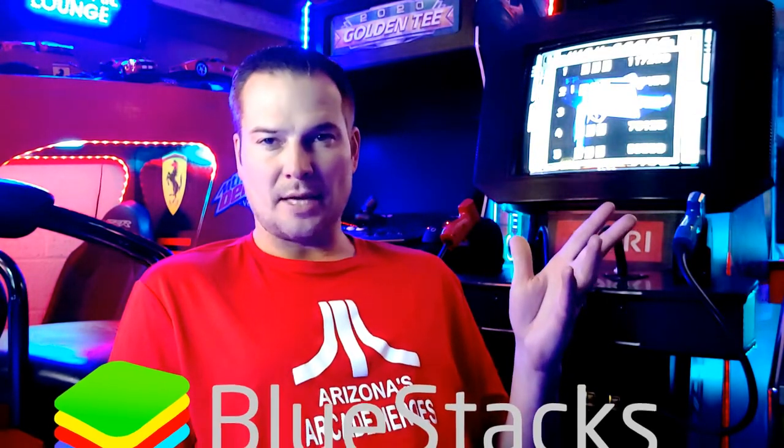Welcome back to Arizona's Arcade Heroes, thanks for watching the show today everyone. If you found this video because you're looking to play your favorite Android game right on your arcade, you've come to the right place. What got me started on this journey — some of you may have been to the arcade and seen Injustice and Marvel Contest of Champions. This got me thinking maybe I can do this at home in my home arcade, so I did a little research and found a program called BlueStacks that will let you emulate your Android games and play them on your computer. I figured we're halfway there — if you can play it on your computer, there's got to be a way to play it on your arcade.